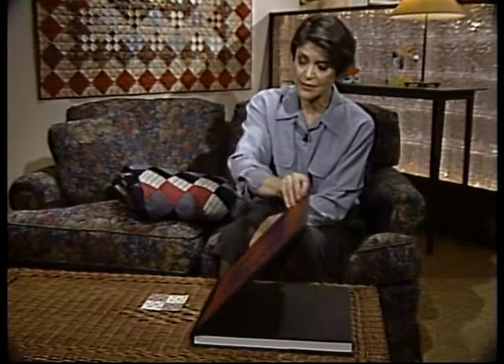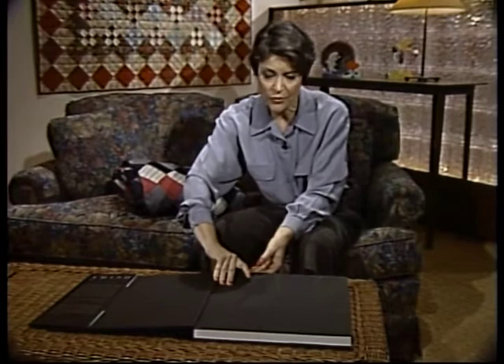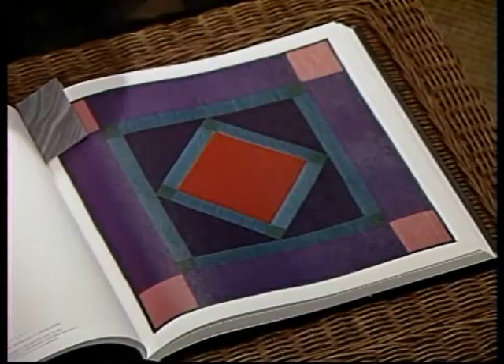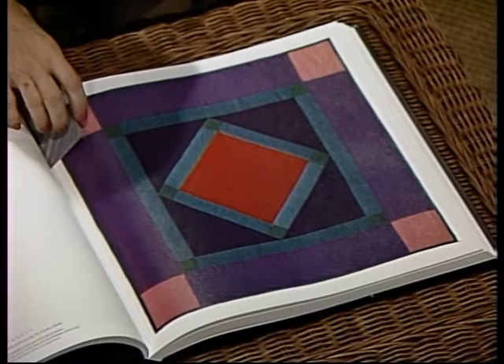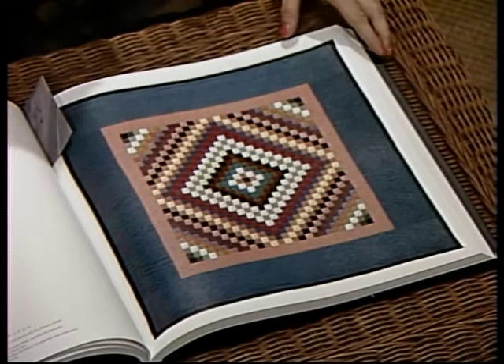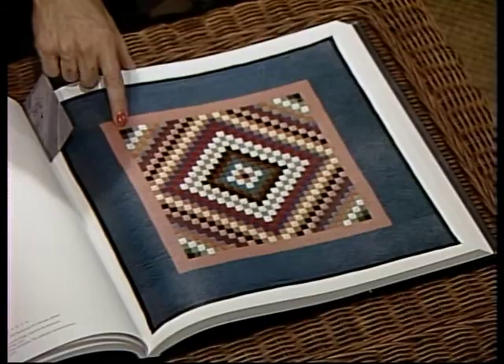The best place I know to find quilts that are hanging all together is in the Esprit Corporation collection, and this is their big book. I know their curator, Julie Silber, and so I asked Julie to send me some slides so we could look at some quilts that are nine patch quilts. If any of you have this one or borrow it from the library, it's definitely not a book that you would want to read in bed because it would crush your nose. But look at the beautiful simple designs that they do with squares. They really excel in using proportion and using very subdued color in a very beautiful way.